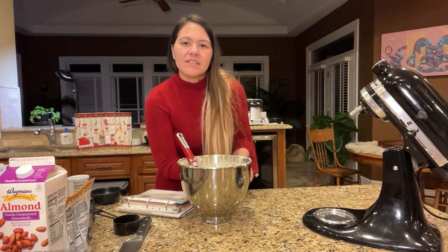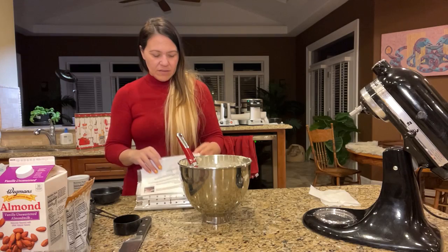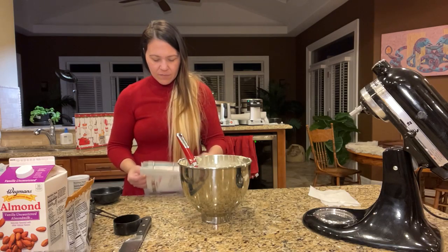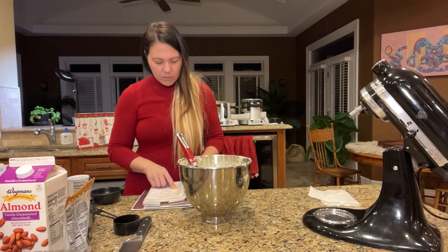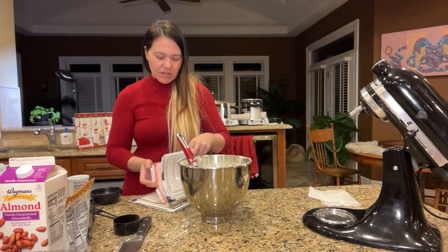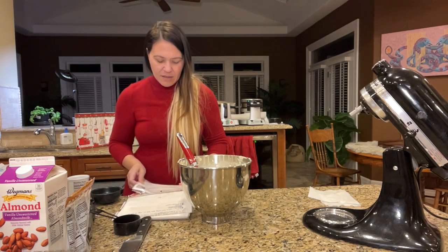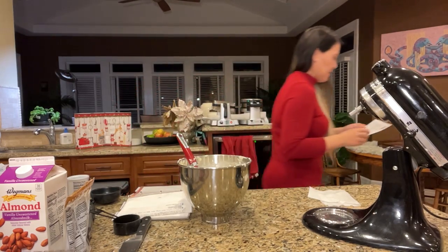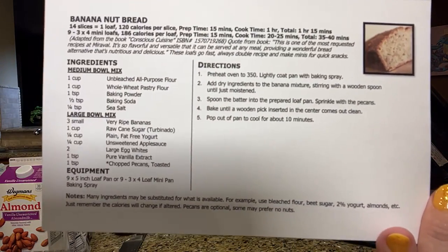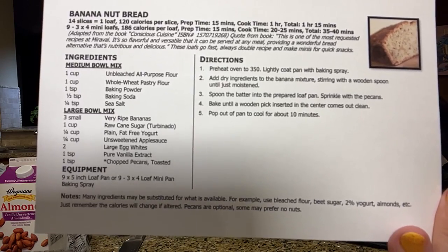Evans is going to make banana nut bread — I have the recipe for that! My daughter wants me to eventually make my recipe book into a cookbook. Here it is — here's the banana nut bread I make. It's all broken down really well. I've actually spent time and worked it all out. There's the banana nut bread recipe. Let me know if you got it, Evans.